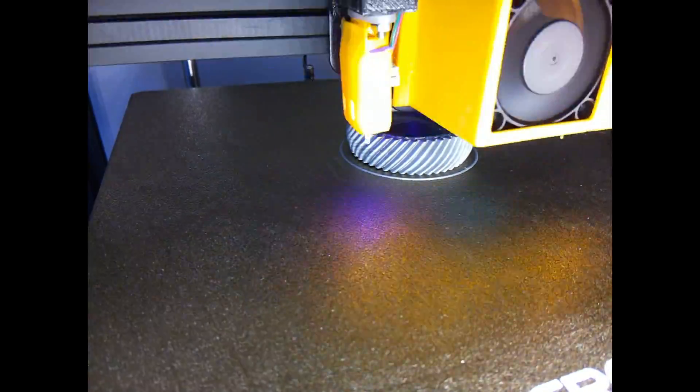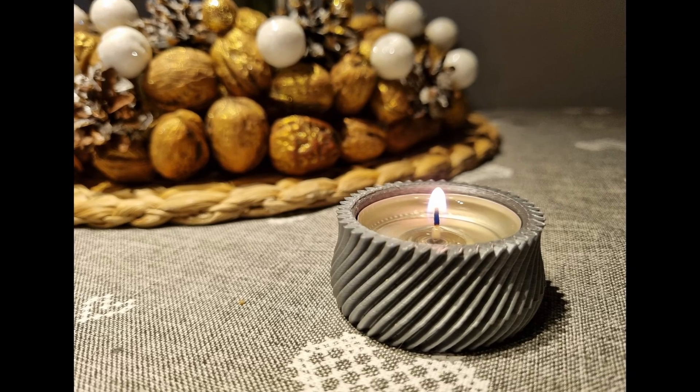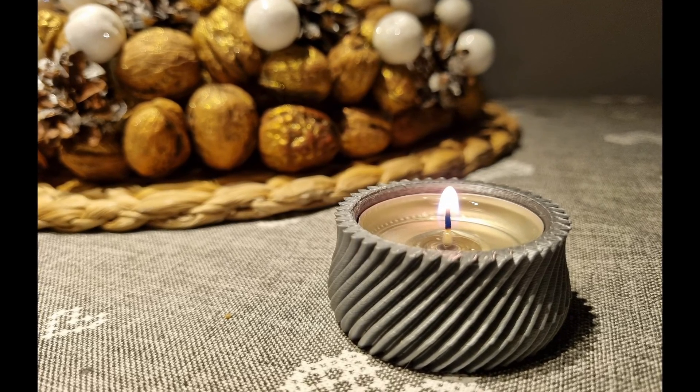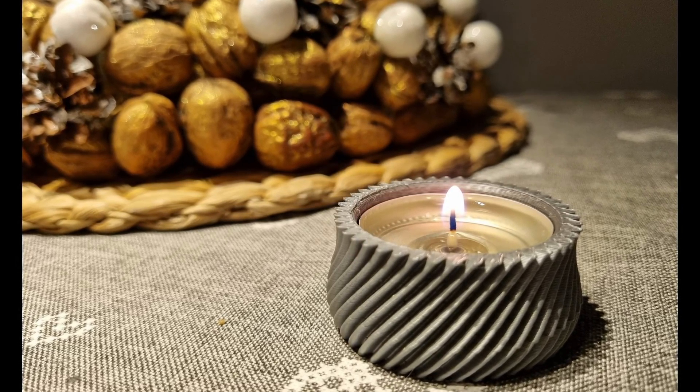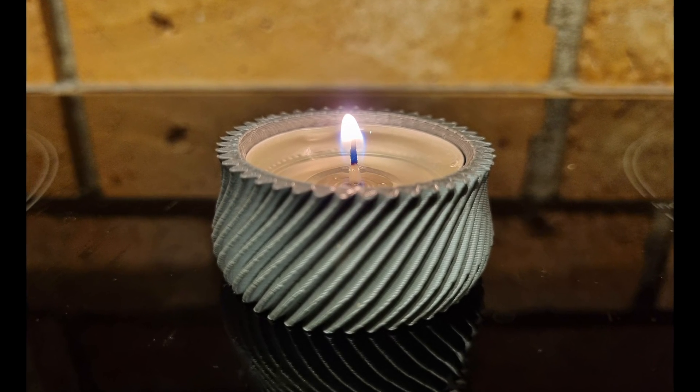I've also printed a tea light holder. Honestly, you can usually get away with regular PLA, but 134 degrees heat resistance is definitely better and you can be safer with your tea light.